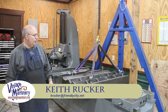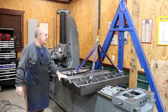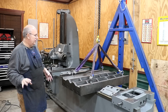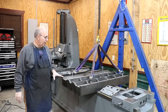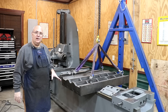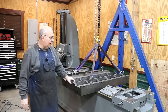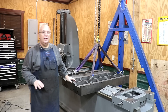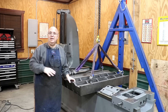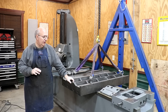Hello, Keith Rucker here at VintageMachinery.org. Today I'm still working on the horizontal boring mill, trying to get this thing ready to put back together. This past week, since last weekend when I was really working on it hard, I've been doing mostly grunt work — getting some of these castings and pieces and parts cleaned up, painted, and kind of ready to start putting back together. I've still got some more of that to do, but we are making good headway on it.